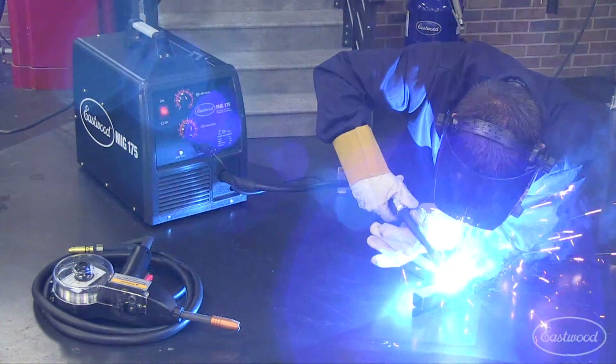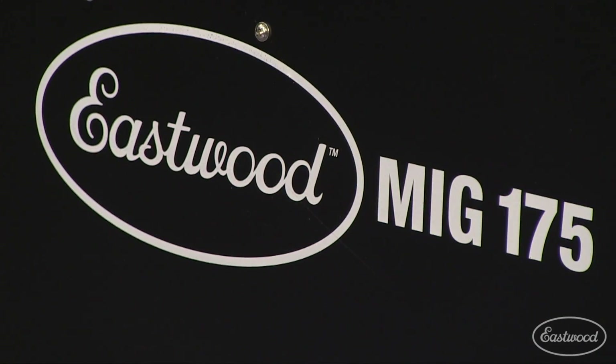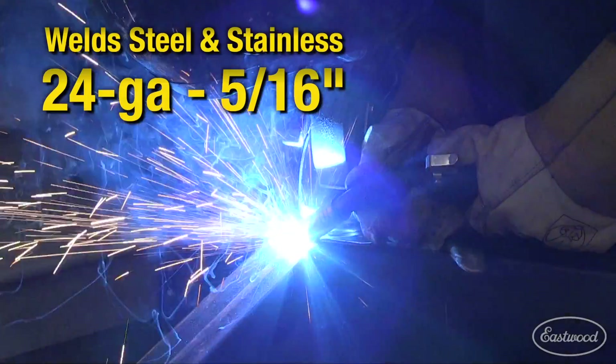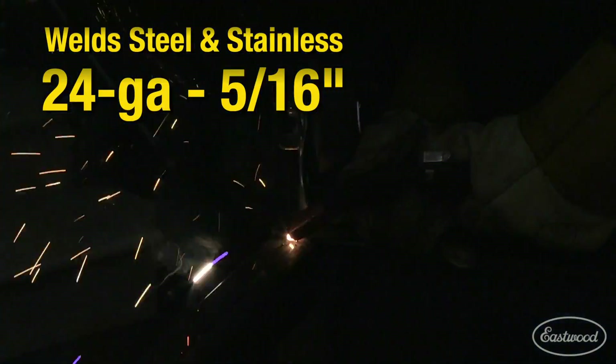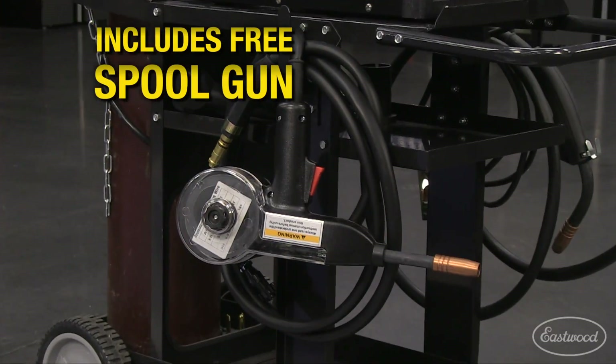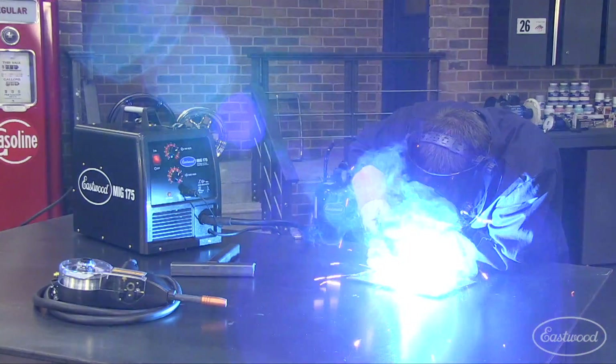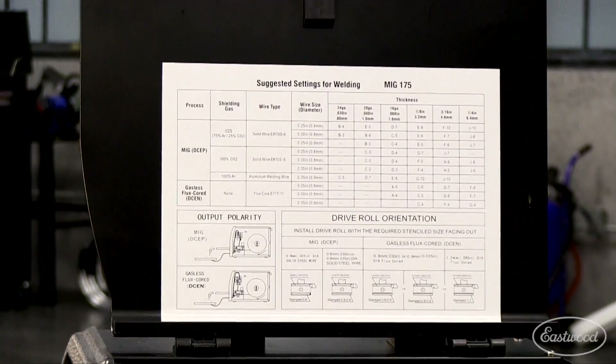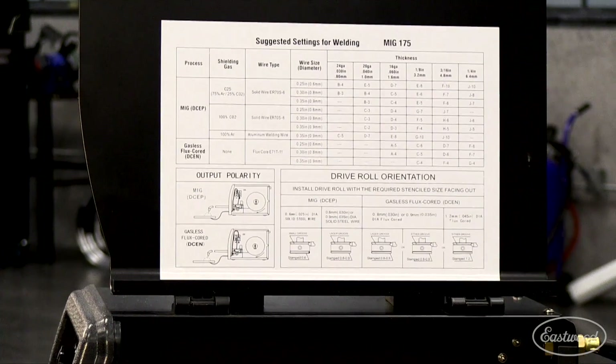This welder was engineered for durability and performance, MIG welding steel and stainless from 24 gauge to 5/16th of an inch. It will even weld aluminum from 14 gauge to quarter inch with the included spool gun. This unit can even be used for flux core welding. A setup chart sits conveniently inside the wire compartment for accessibility.